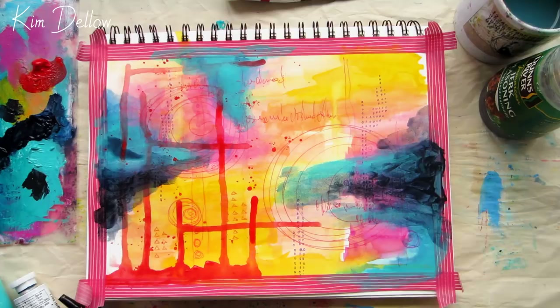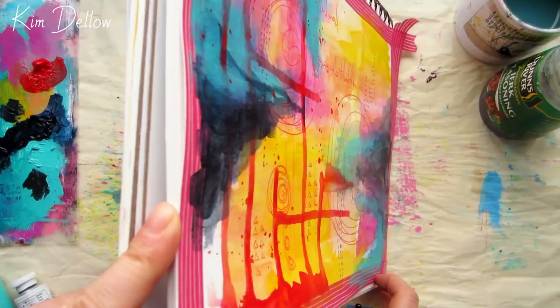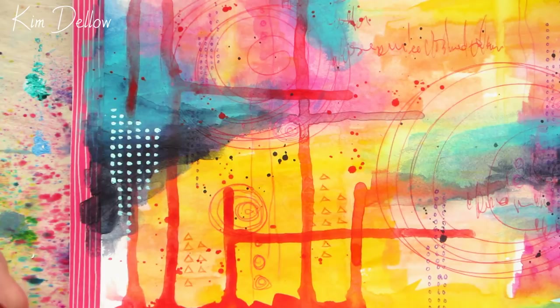The piece is definitely getting there for me but it needs a bit more detail, so I'm using undiluted acrylic paint to add some dots, and then I'll add some more detail with a black ink ballpoint pen.